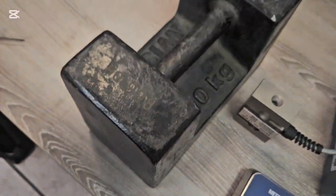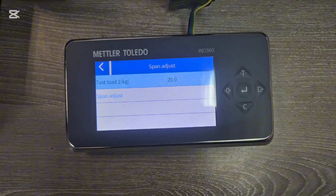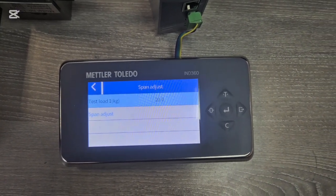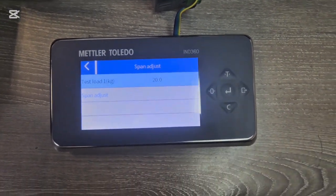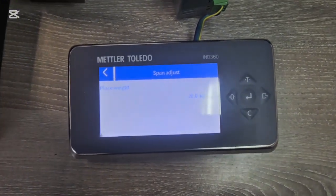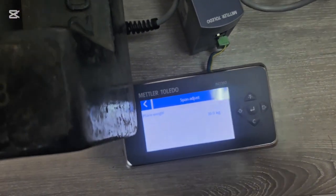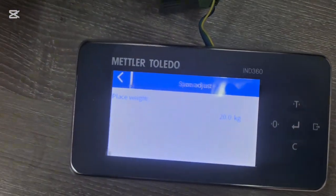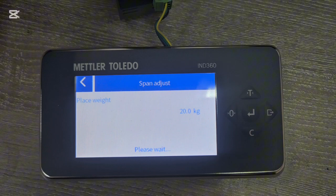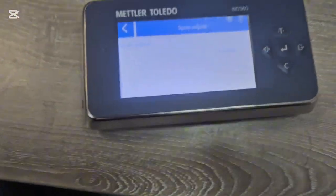Then go to Span Adjustment. You can change the value depending on the weight you're going to apply — I'm using a 20 kg mass piece. Press Enter, then Start. It says 'place a 20 kg weight', so you place that mass on the scale, make sure it's balanced, then press Enter and wait. Once successful, the scale now has both the zero and span values and is ready to use.